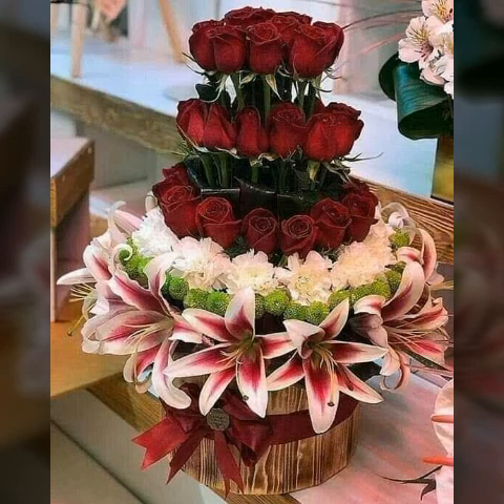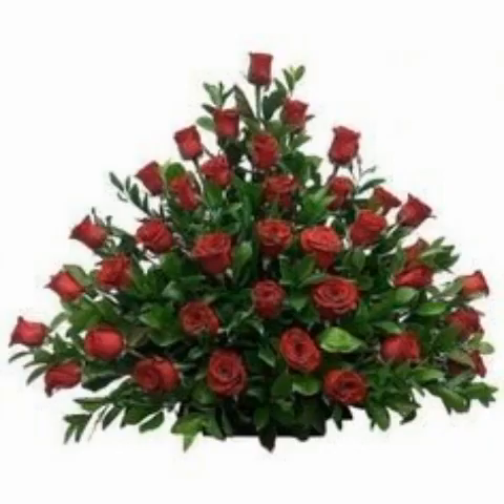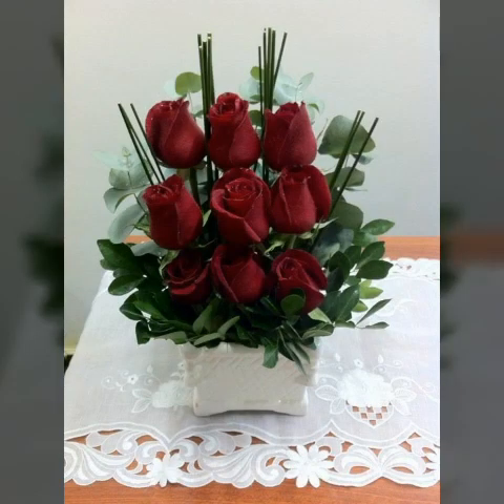Friends, you'll see that this is very nice and adorable ideas about flowers arrangements. Watch my full video then you get unique ideas about this beautiful flowers that look very nice and adorable.